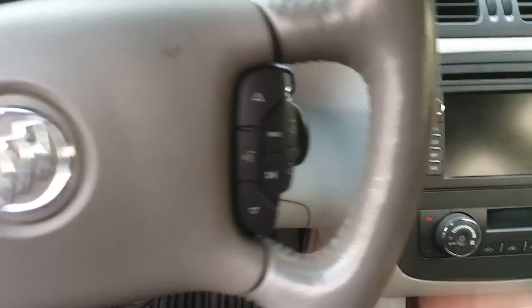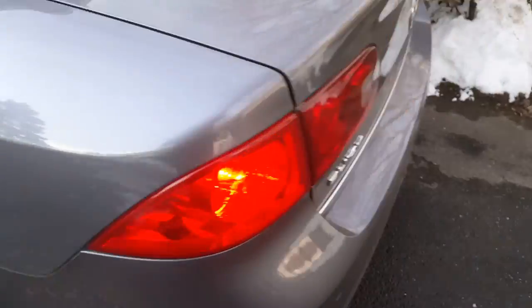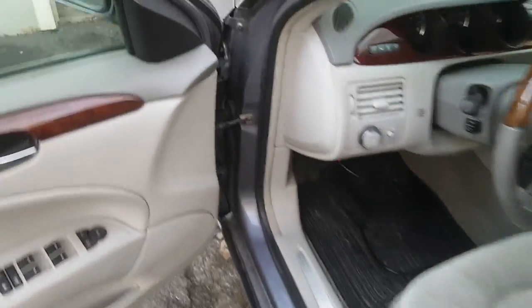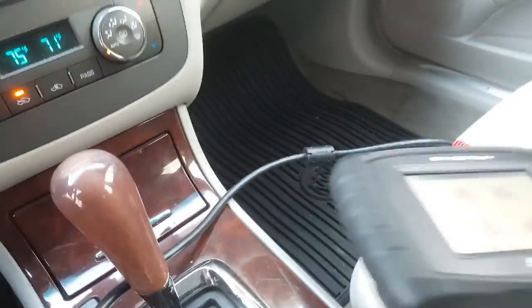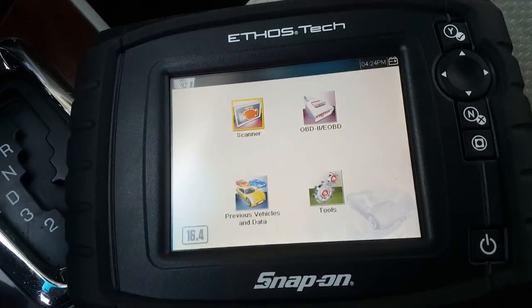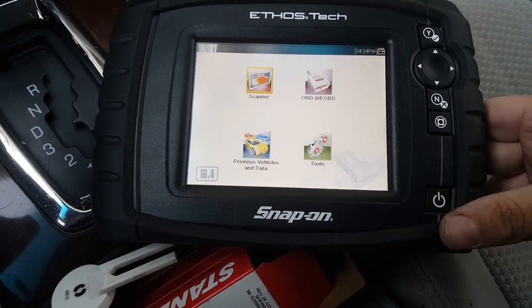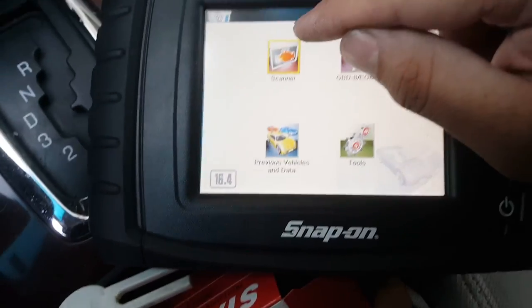First we're going to turn on the ignition to run position and check the brake lights. You can see on mine they're still stuck on, so we're going to recalibrate the sensor. I had already calibrated this once hoping that would fix it without replacement, so if yours has never been messed with you might not need to do a calibration. But if you do have to do it, you need either a Tech 2 or I'm using the Ethos Tech scanner.